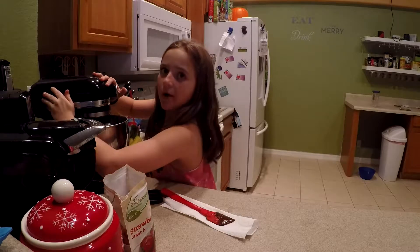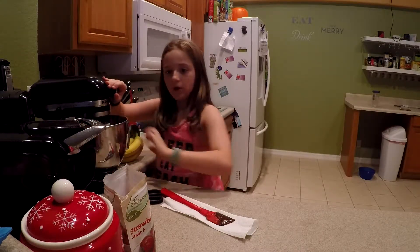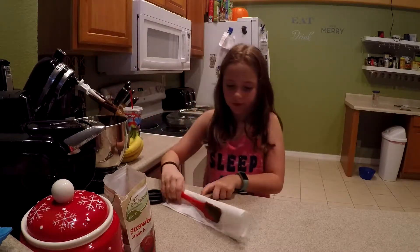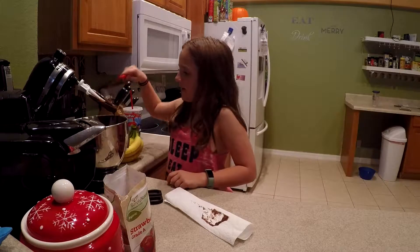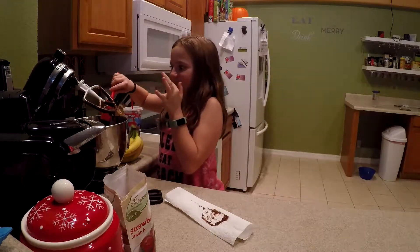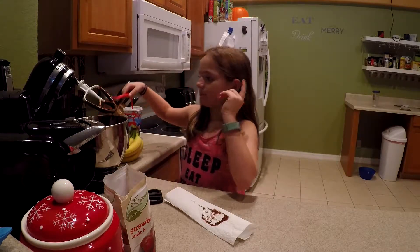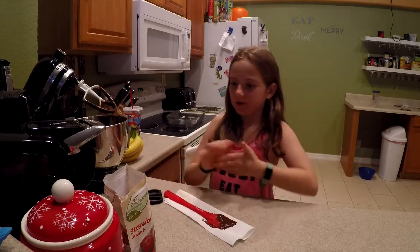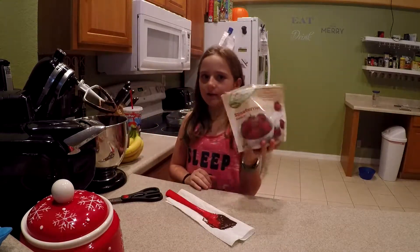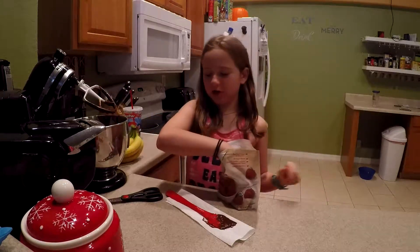Now we can add your special ingredient. We're just going to fold it in — don't use the mixer with it. You're going to scrape it. There's no egg in it so you won't get sick — it's really good. The last thing you're going to add in is your strawberries, because we're making a strawberry chocolate cake.